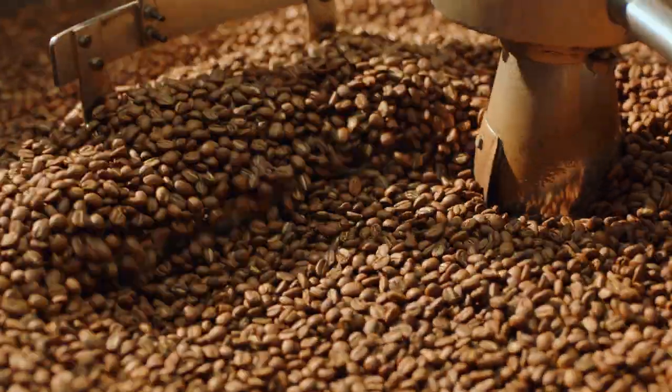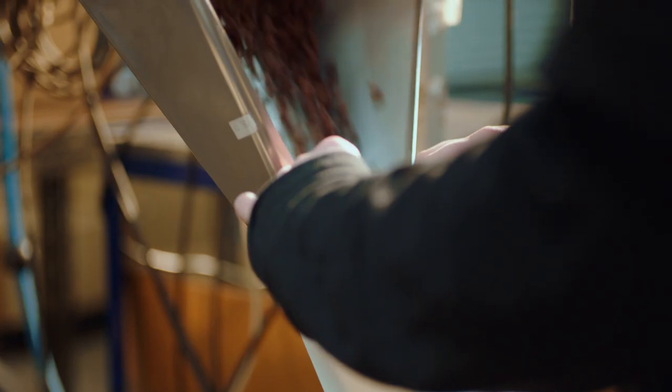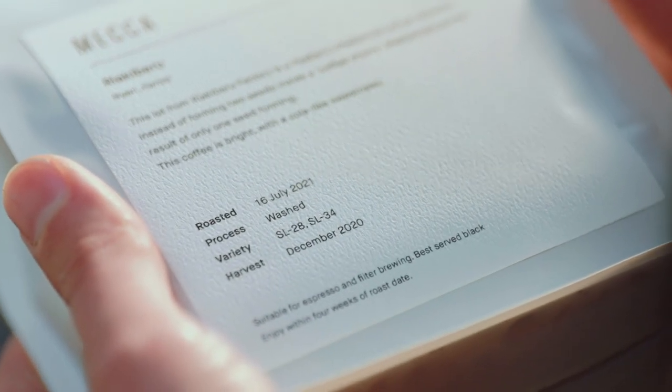Once the beans are old — around 30 days — volatile aromatics start to fade and the coffee loses the best parts of its character. Always look for a roasted-on date; this is your key to freshness. Once you open the bag, coffee beans start to age as their flavor is affected by oxidation, similar to when you open a bottle of wine. That's why it's so important to buy freshly roasted beans, preferably from a roaster or your favorite cafe.